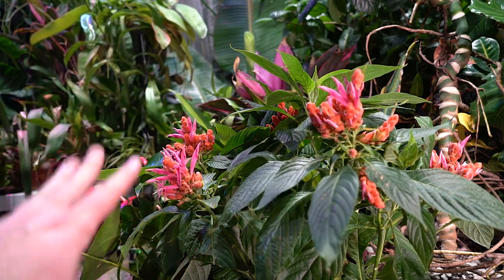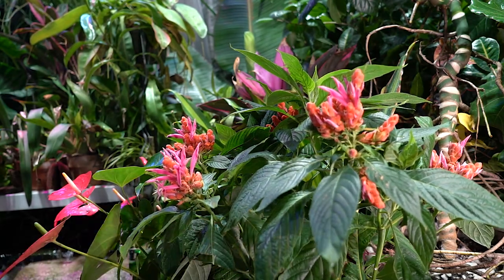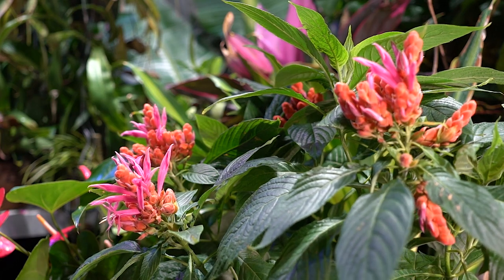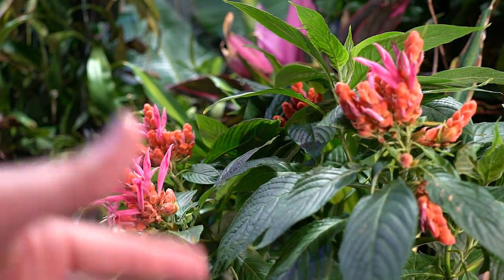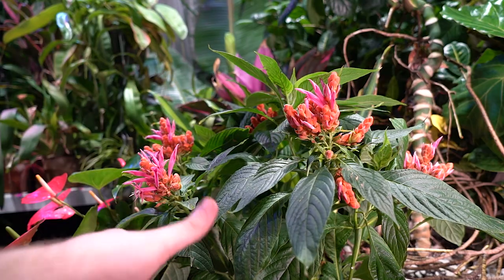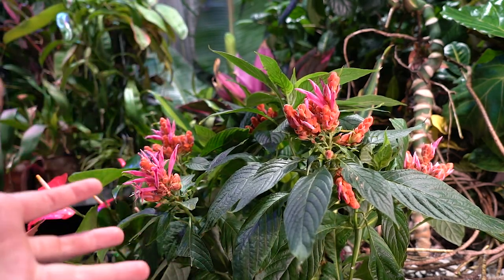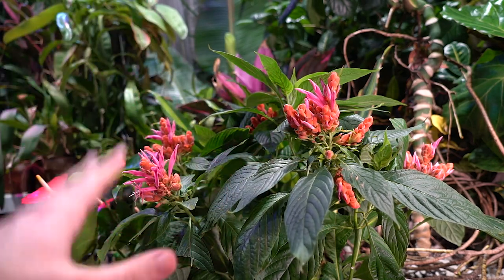They do not like wet feet, but similar to a pothos — when they're dehydrated you know immediately, the leaves droop and hang down, then you water and they perk right back up. It's always ideal to water before leaves start to droop, but at least it gives you a signal. This is a very, very thirsty plant. The higher the humidity, the less often they need to be watered.